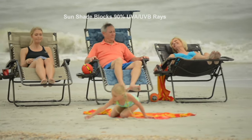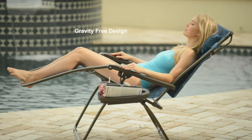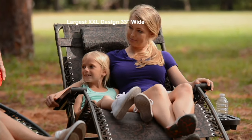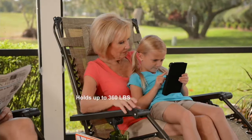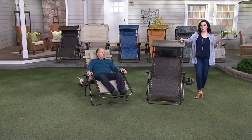We're going to show you that side tray — it's really nice. She's got a book, she's got a drink. You can have your wallet there, a coffee, an iPad. So you really don't have to get out of the chair until you absolutely must.